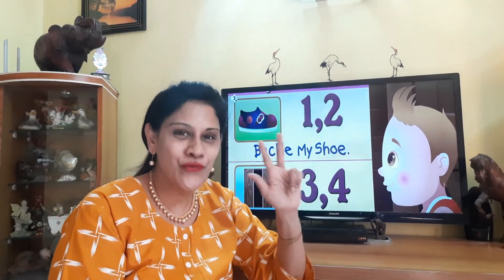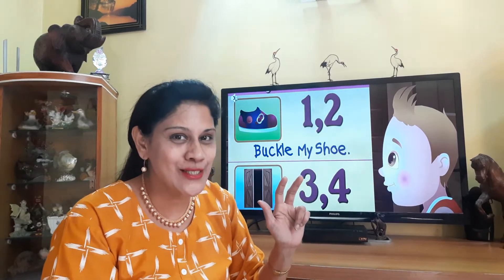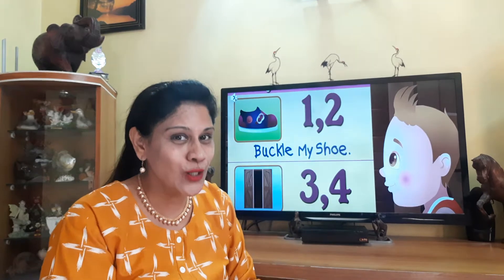Hi kids! One, two, three. I'm counting numbers on my fingers. Would you like to count along with me?